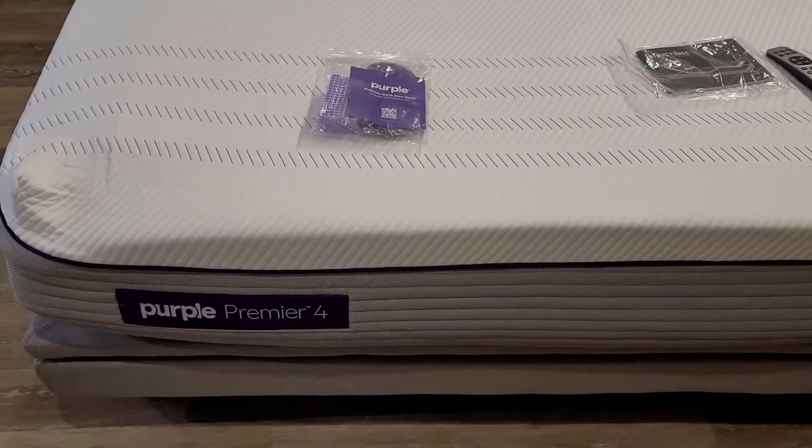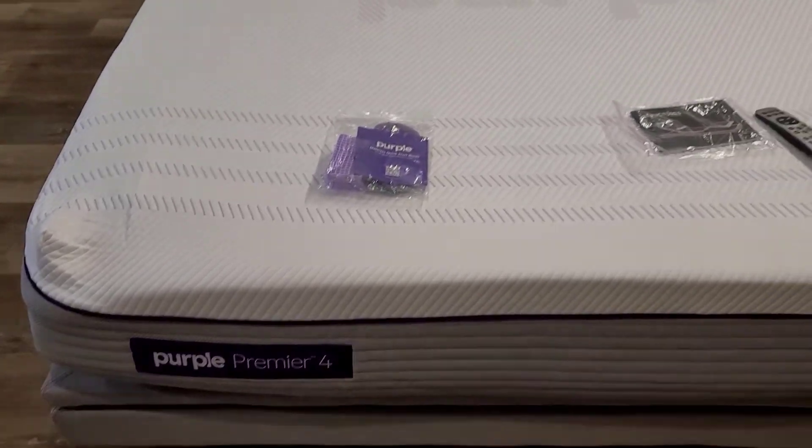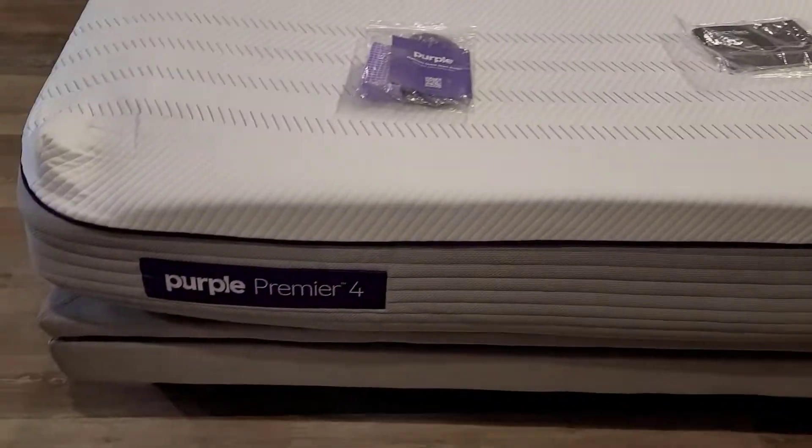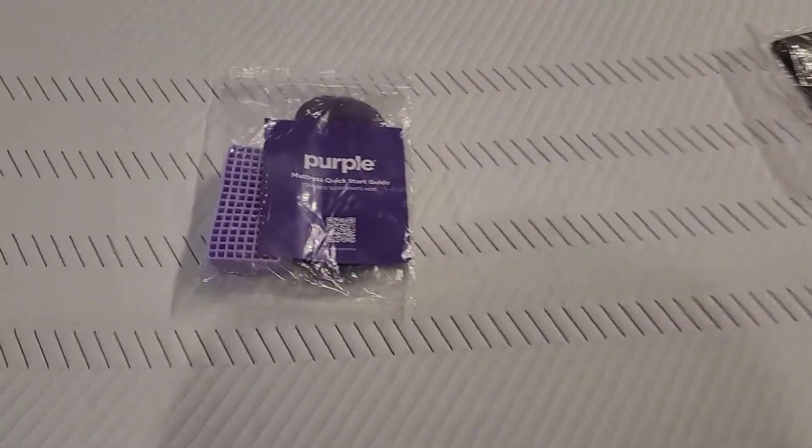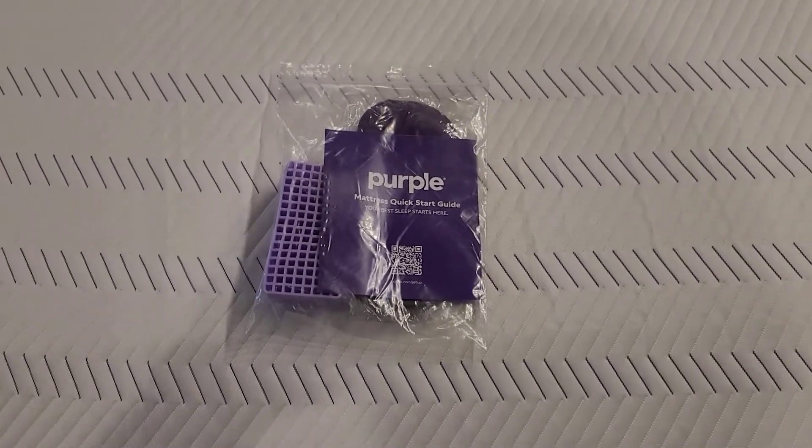Hey, this is Chris with Home Reviews. In this video we're going to be talking about the Purple Premier 4 mattress that we just got. It just got thrown up here on our new adjustable beds, which you can see right here.